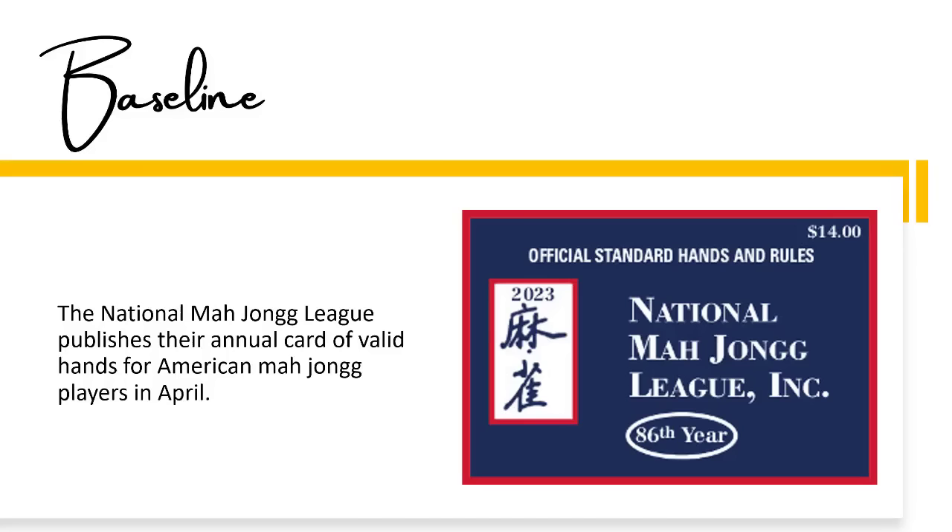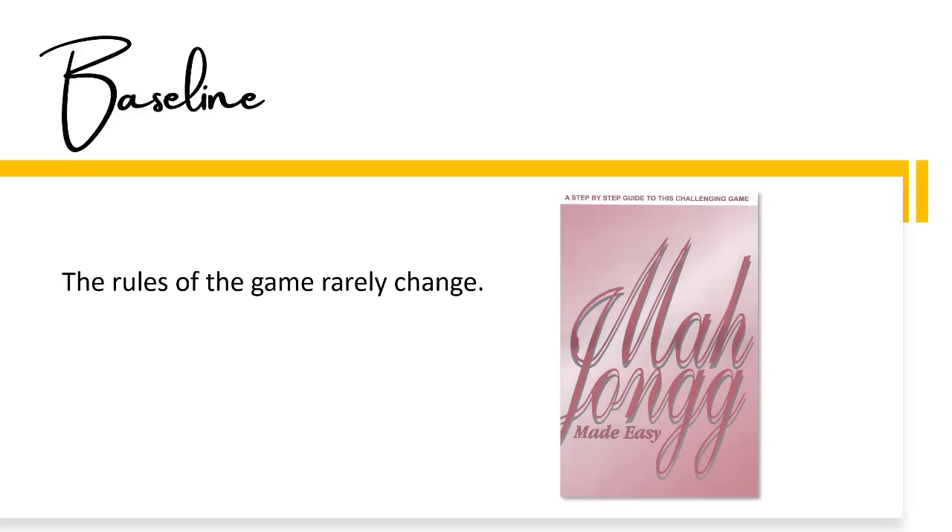The National Mahjong League publishes their annual card of valid hands for American Mahjong players in April. The rules of the game rarely change. If you haven't purchased your copy of Mahjong Made Easy, please do so. I think it's prudent for at least one member of any group to have a copy of this booklet, because it is their official guidebook.